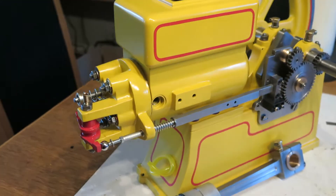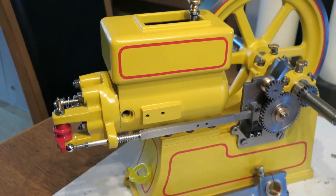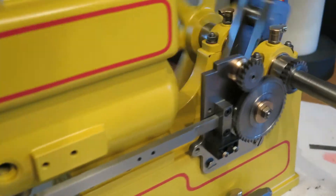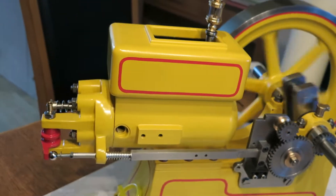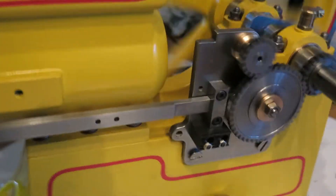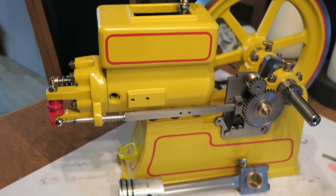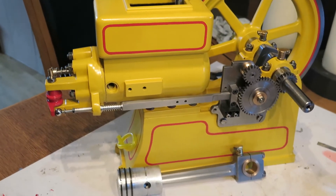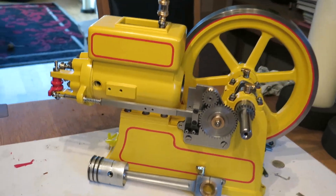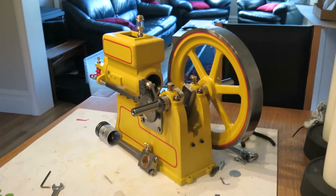Everything's getting on quite — not far away really, just the fiddly bits of the ignition timing and stuff. You can see that operating the valve. The next time I do one it'll be running.